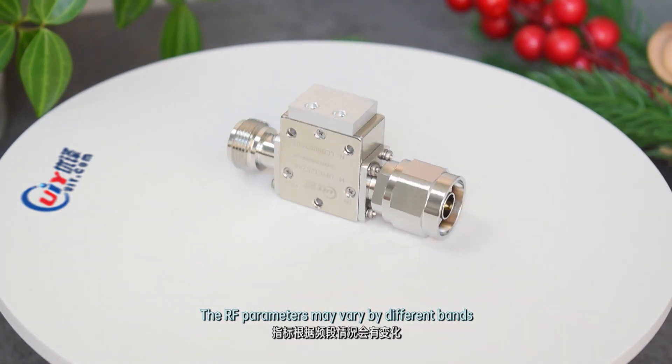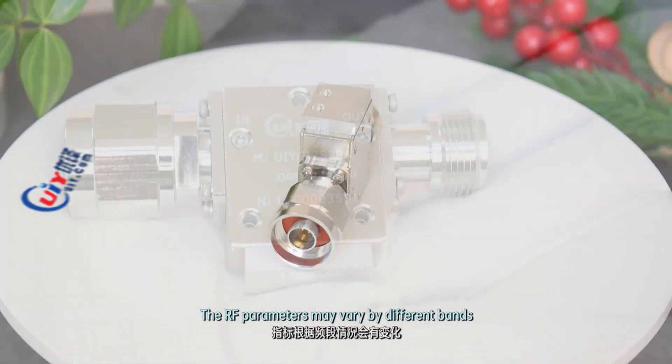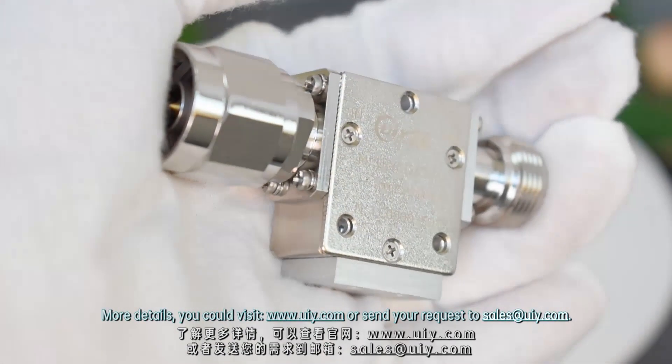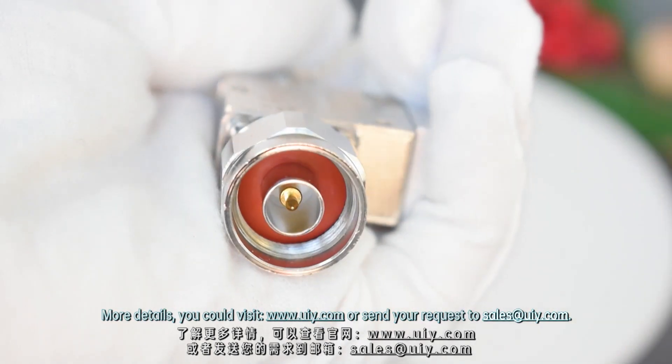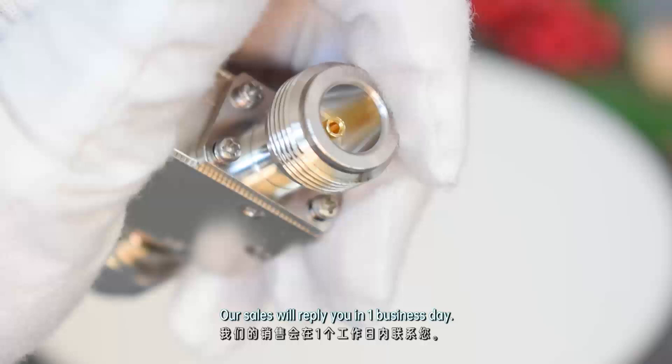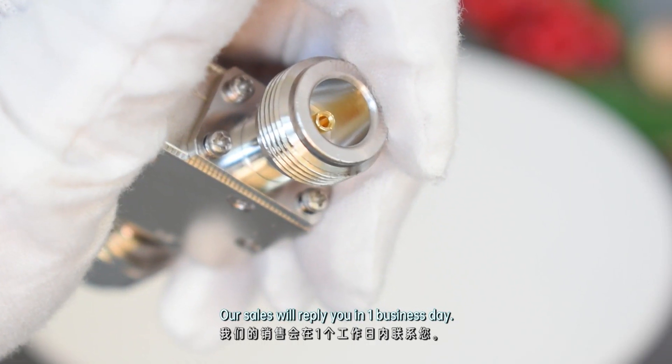The RF parameters may vary by different bands. Please visit www.UIY.com or send your request to sales@UIY.com. Our sales team will reply to you within one business day.